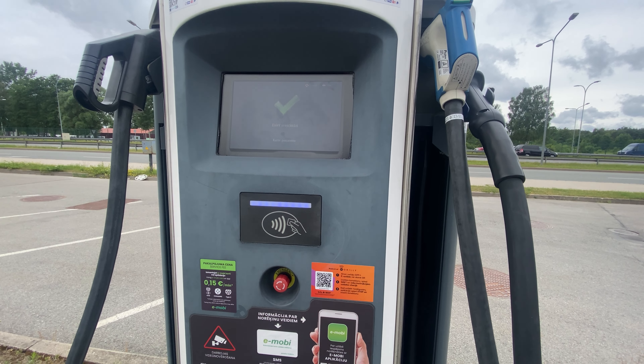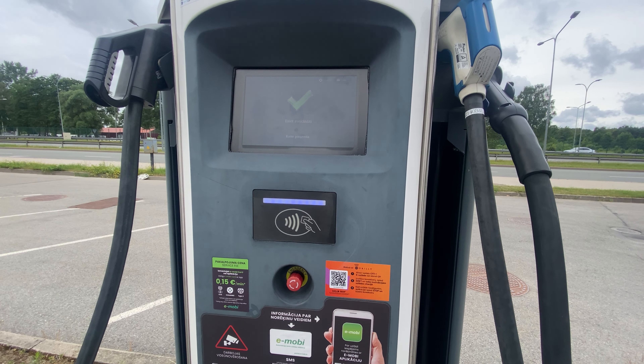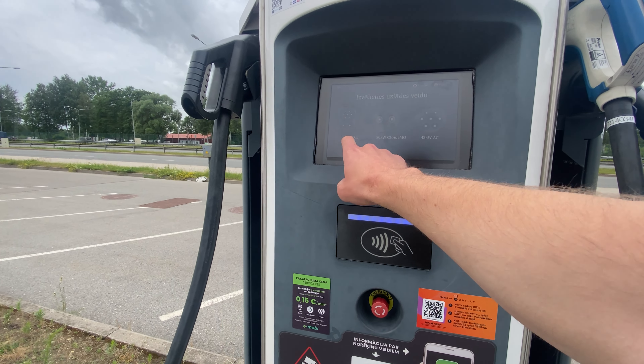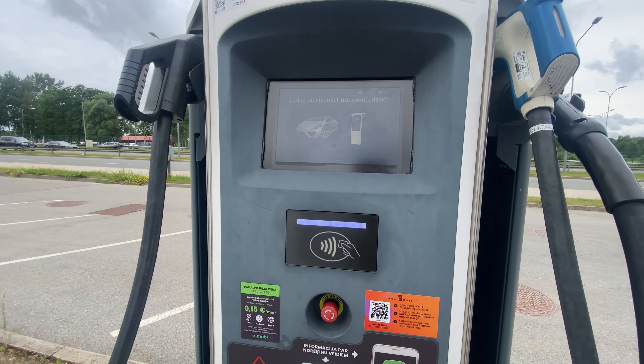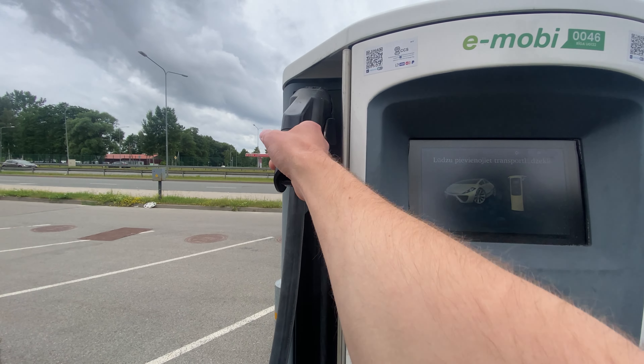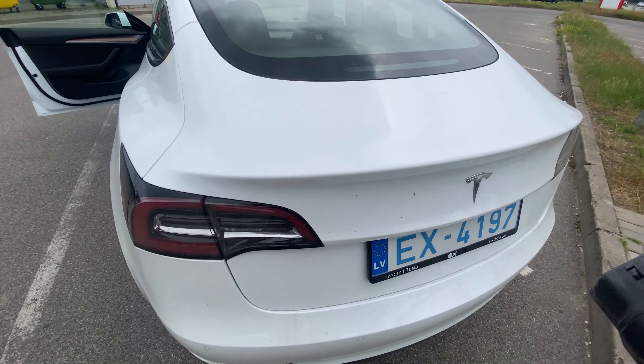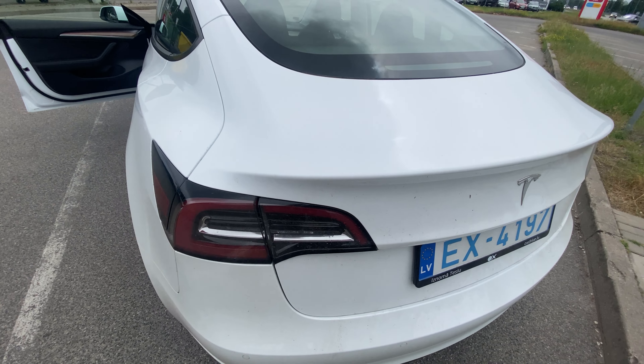All right, and now we take this, select the 50 kilowatt CCS fast charger, take the CCS charge cable and relocate the car apparently.